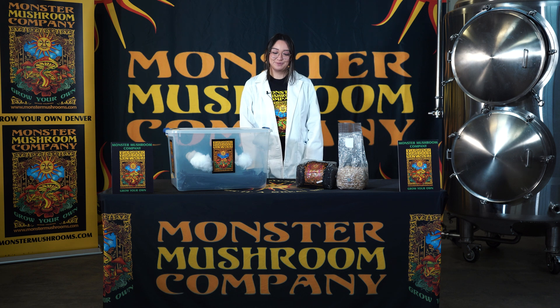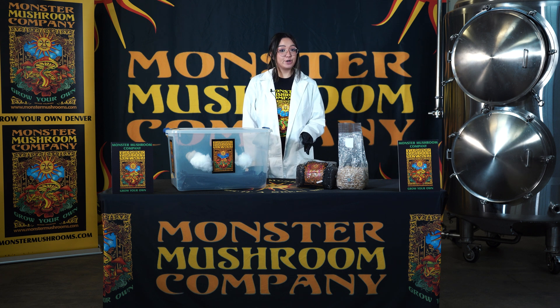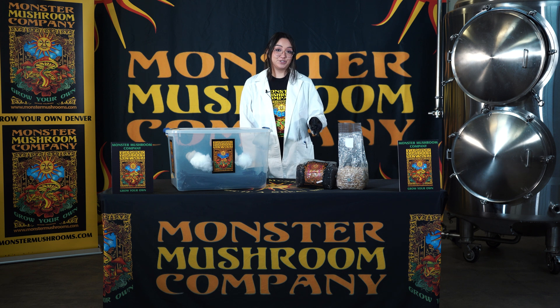Hi, thank you for choosing Monster Mushrooms. Today I'm going to show you how to combine your substrate with your colonized grain bag. This process is also known as Spawn to Bulk or S2B.